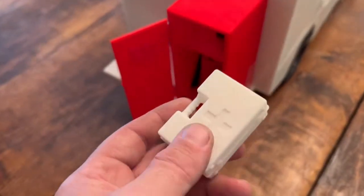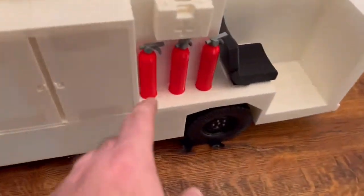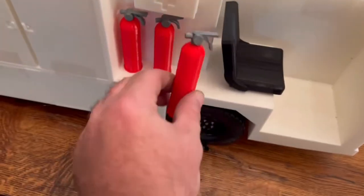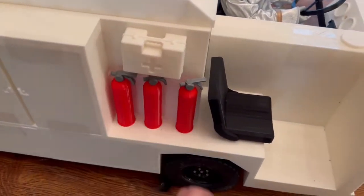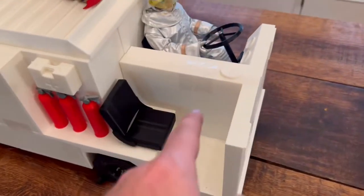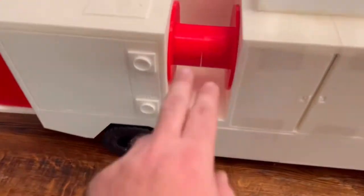I will give you two med kits with the fire truck, and you're going to get these three fire extinguishers with the fire truck. Here's the other med kit — I just double-side taped it here. It's got two chairs; it holds two drivers or two GI Joes. It's got a functional spool.